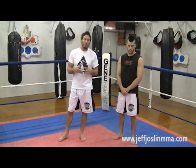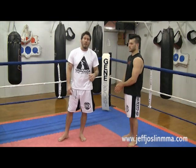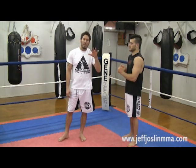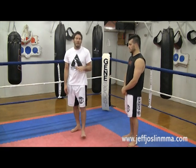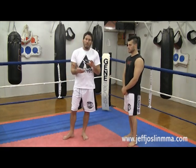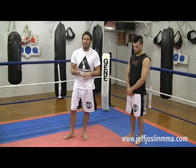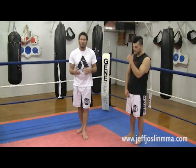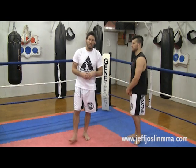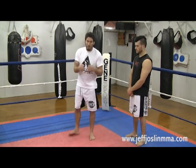Now, if you look between rounds, Frankie's corner was calling for him to do more head movement — that's something we work on a lot here. They were calling for him to roll. Roll is a simple movement that gets your head off the line at the most important time, which is after your punching combinations. His coach — must have been his boxing coach — was yelling at him to move his head after his combinations. When he started to do that, his head was no longer in danger of getting smacked around like it was in the first round. I'm going to show you two ways I like to roll to protect my face after a combination.